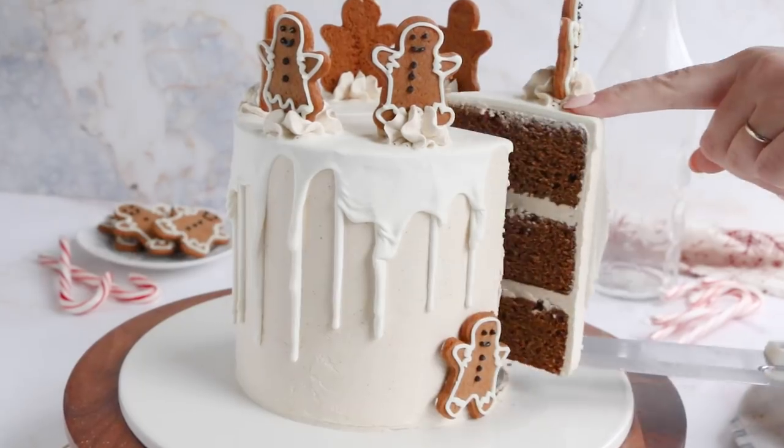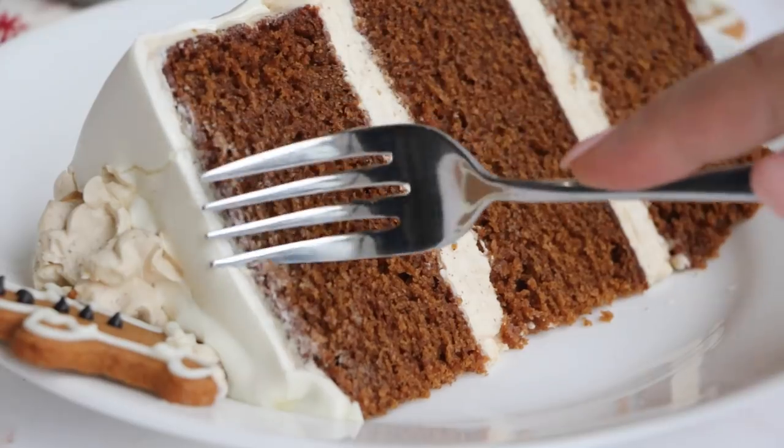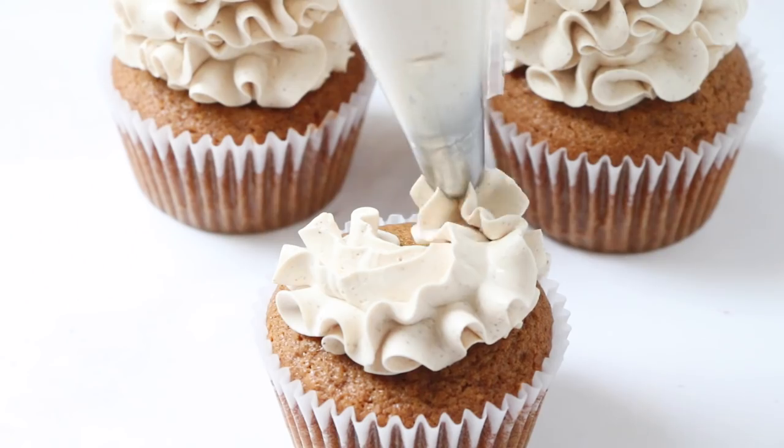Hey sugar geeks, Liz here. Today we are making super moist gingerbread cake with brown sugar buttercream. Sounds delicious? Like bright and playful and happy, but also like I wanna have some hot cocoa and just cozy on the couch. That's in this cake.